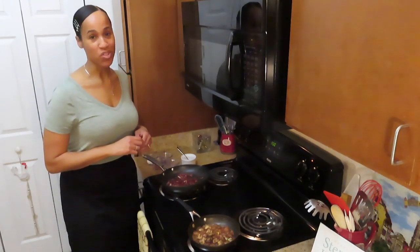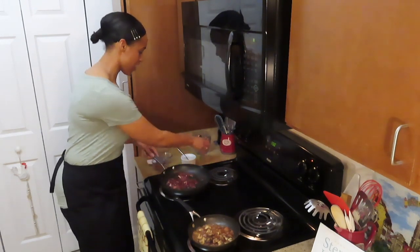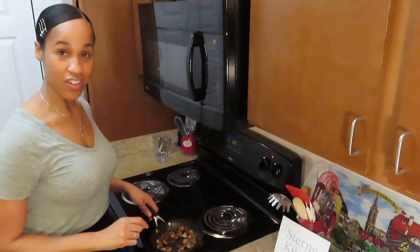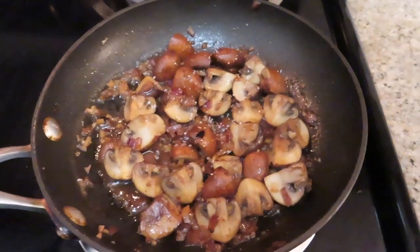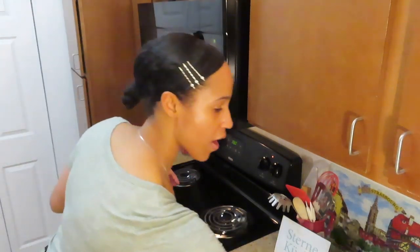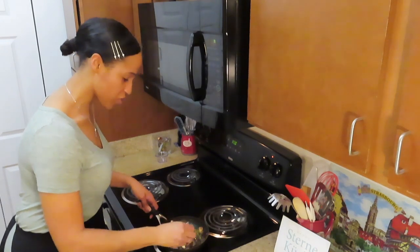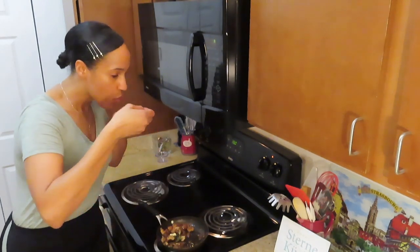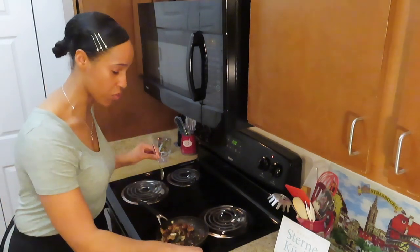The caramelized onions are almost done — we're just going to finish it off with a splash of lemon juice and then give it a mix. The mushrooms are done, the liquid has reduced, so we're going to go ahead and season it with a little bit of salt, pepper, butter, and fresh thyme. I'm just going to give it a quick toss to make sure it gets coated with all that delicious butter.